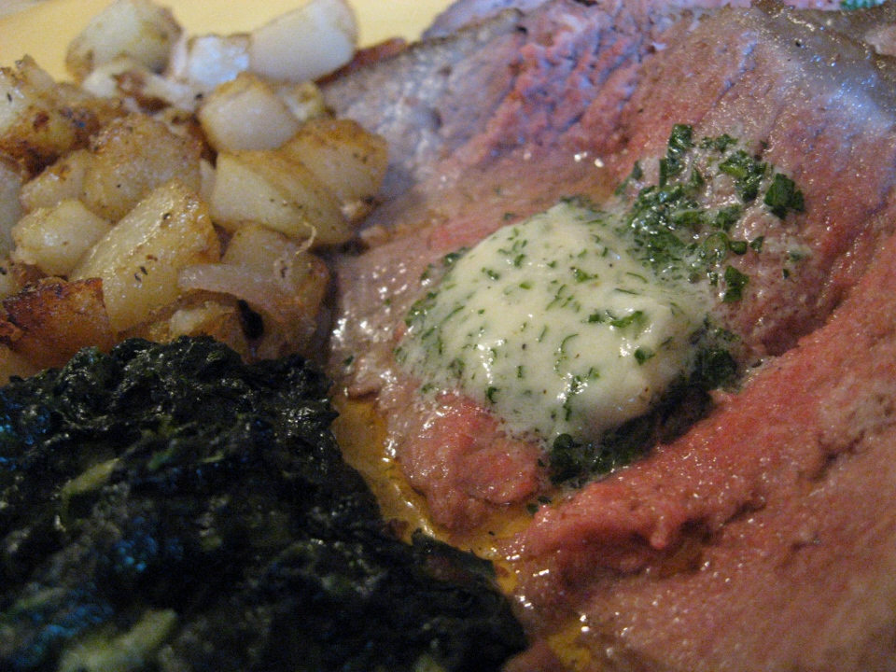In Chateaubriand sauce: Beurre maître d'hôtel is used as an ingredient in Chateaubriand sauce, which is sometimes used in the preparation of Chateaubriand steak. The butter is used in the last stage of the sauce's preparation, whereby after the sauce is strained, it is finished with Beurre maître d'hôtel. Chopped tarragon may also be added to the sauce during this last preparation stage.